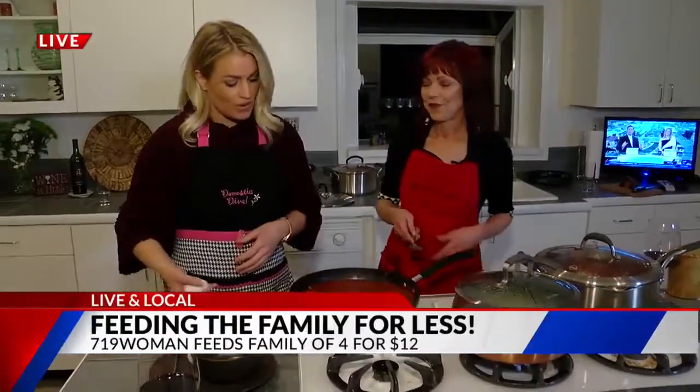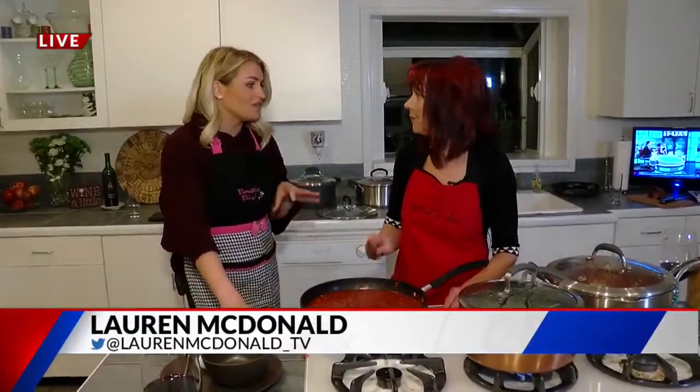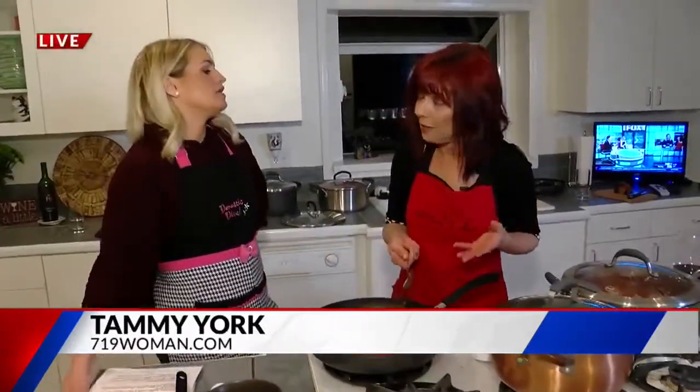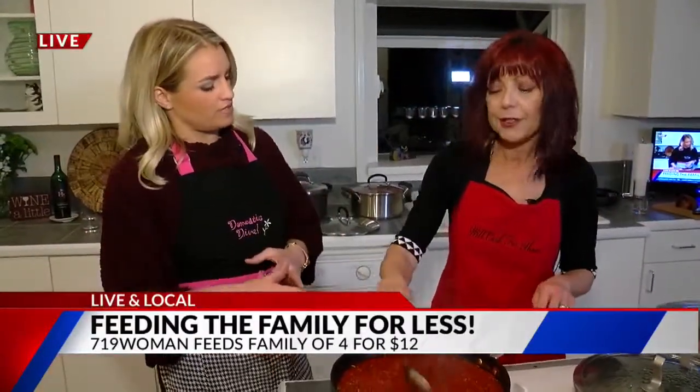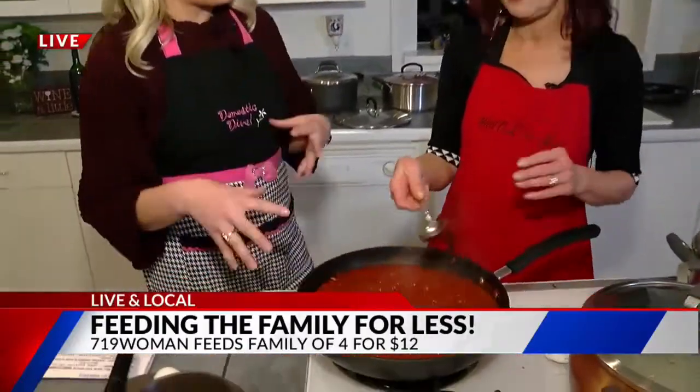We've got eggs. Tammy says she's going to make a nest. Live and local with the 719 Woman — dishing up deals on feeding your family. Meals to feed a family of four for $12 or less. This meal actually came in at $11, and that's going to be for the shakshuka, some kale, and pita bread. This recipe is very popular and trending right now. It's a Middle Eastern dish — basically poached eggs in tomato sauce.